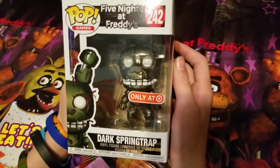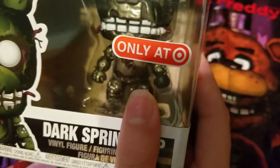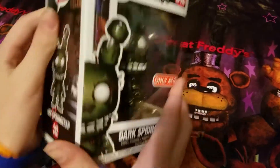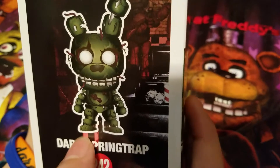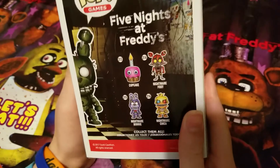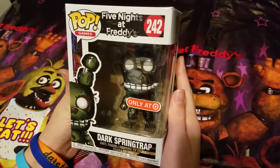Hey guys, today we're going to be checking out Dark Springtrap, which is a Target exclusive. You can see right here on the side of the box. A weird thing is that with all the Springtrap pops, it shows his feet, but the actual pop has just metal feet. You can see right there in the back. It's in wave 2. Let's turn back to the front to get a good look.